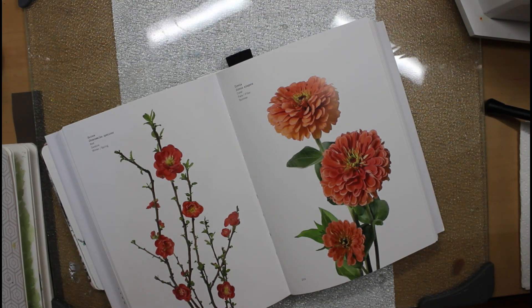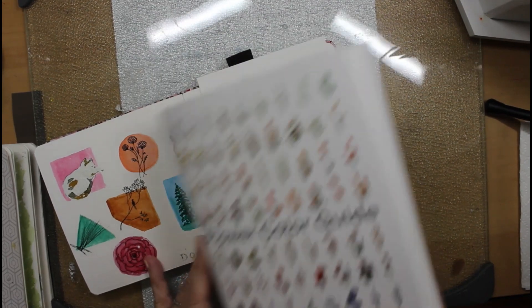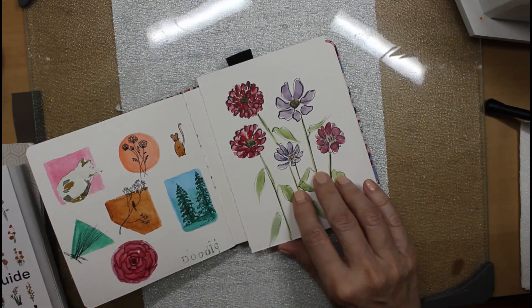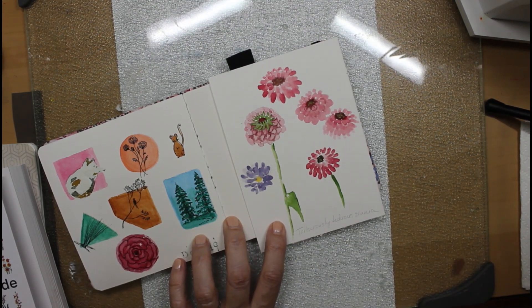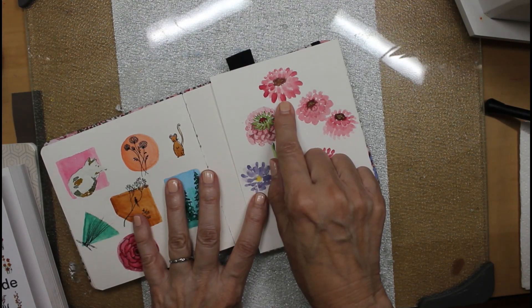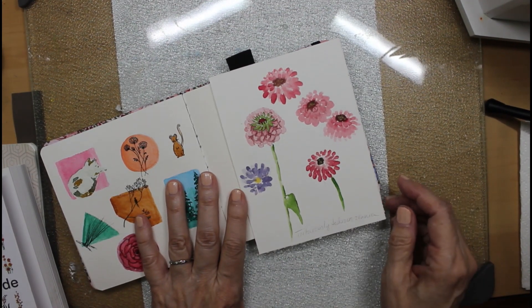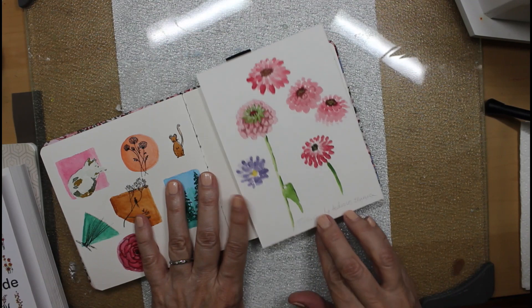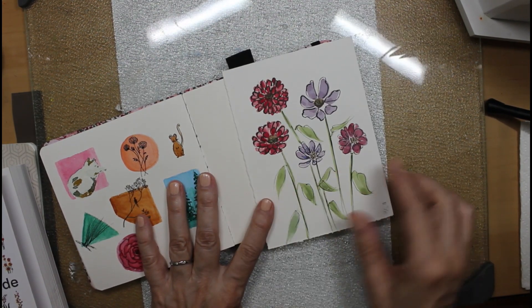They're not simple, and I nearly threw my paintbrush across the room because I was so frustrated. Any flower that's layered is going to be a little bit complicated — this one was just too much. I wrote at the bottom: 'torturously tedious zinnias.'